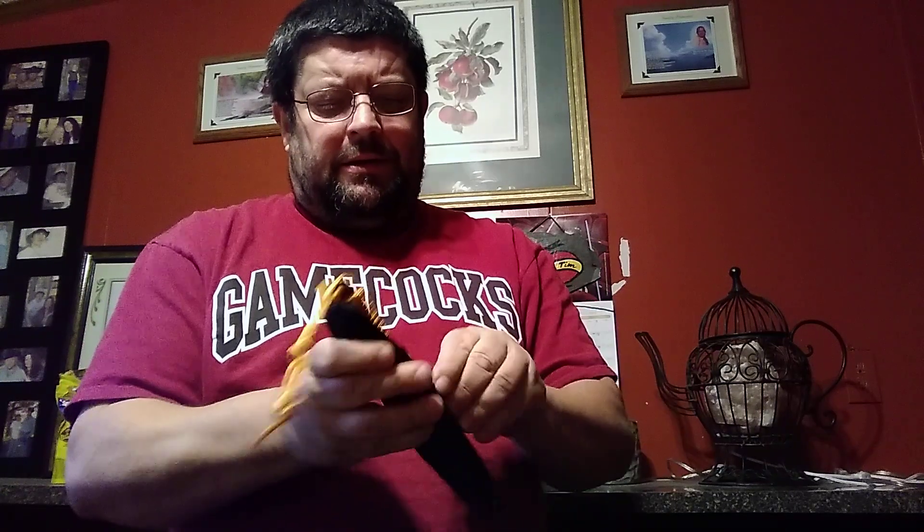You can tell it ain't been opened too many times. And it has a flint and steel rod in it for starting your fires. You can use the back of the knife or the front of the knife, whichever. You can see I've used it.